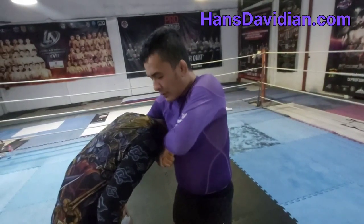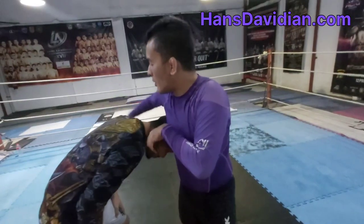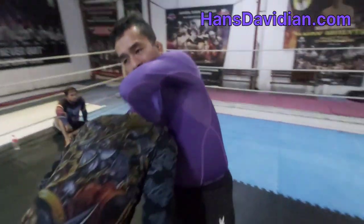With the Marcelotine, instead of keeping my hands clasped together, I put this elbow on his back, and I still arch my back for the same finish.